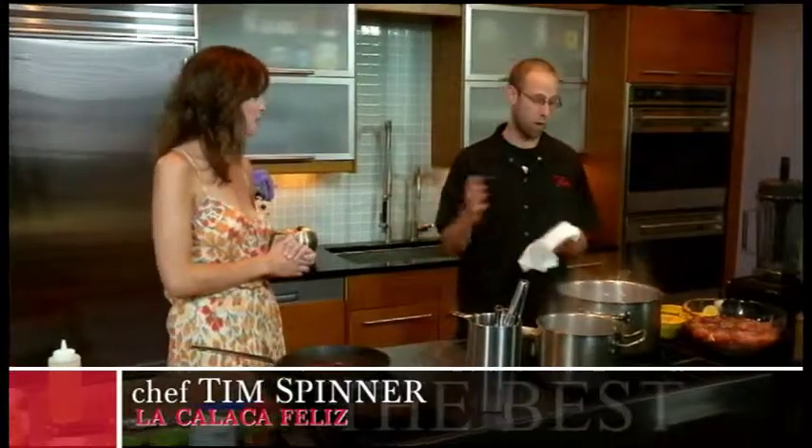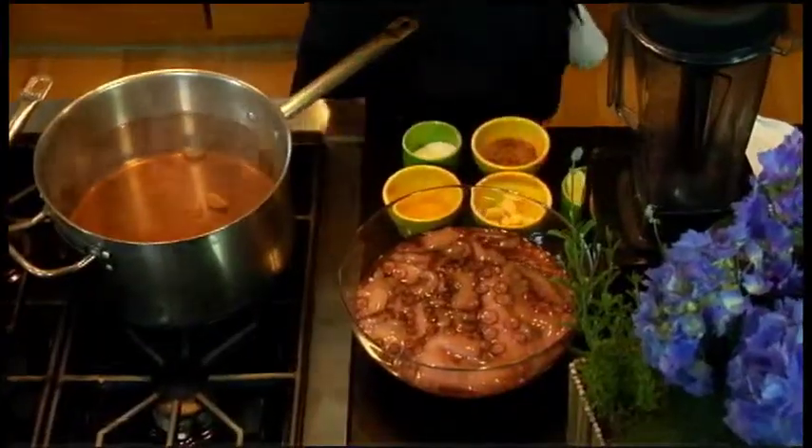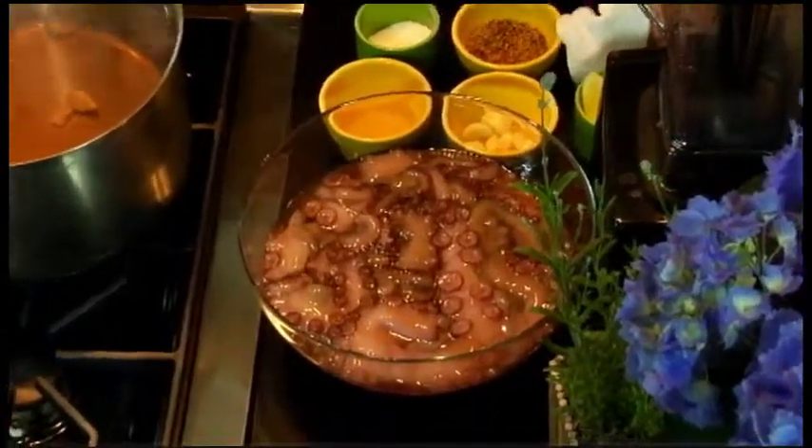We've got a great spread here today — I'm dying to know what we're going to cook. Today we're going to cook octopus skewers, also known as Pupo Alhambres. We have a nice eight-pound Spanish octopus over here, because the Spanish octopus are the best.